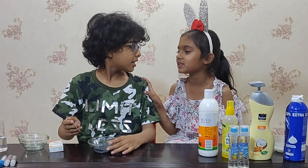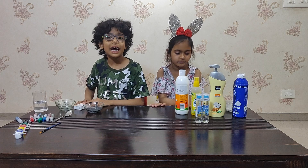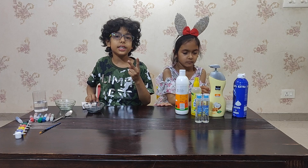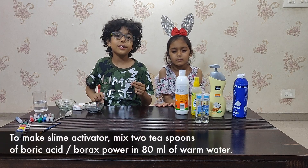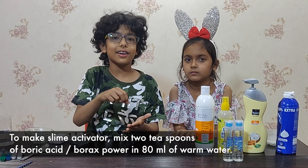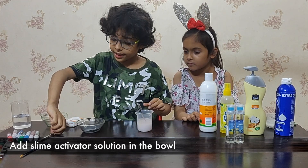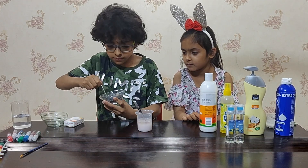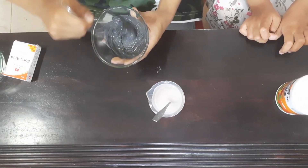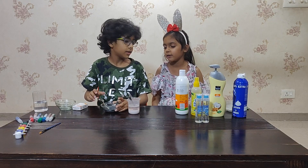Now let's add some slime activator. For the activator, we will take boric acid — two to three teaspoons of boric acid — and put it in 80 ml of warm water, then mix it thoroughly. Now we will start mixing. Let's add a little bit more activator.